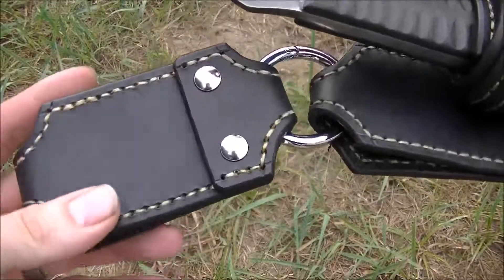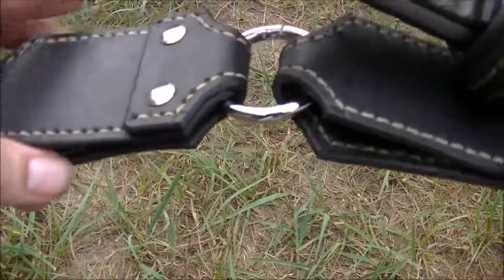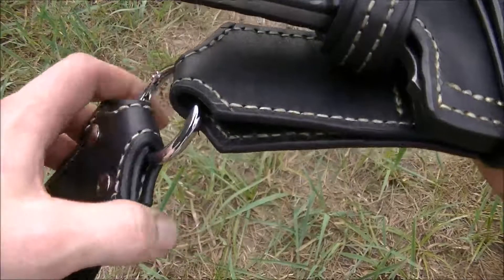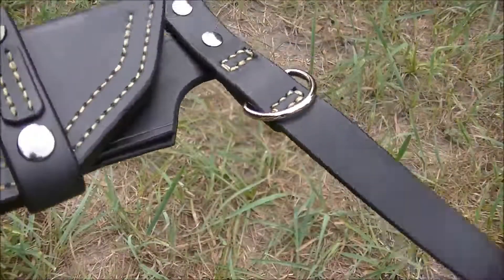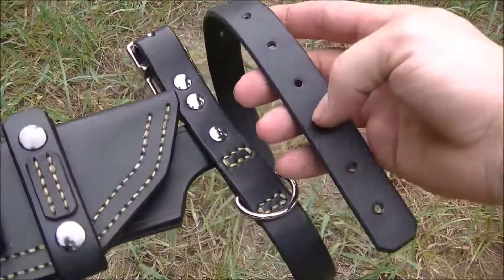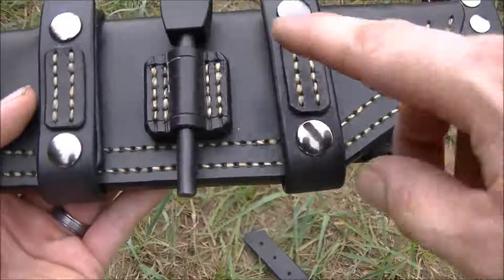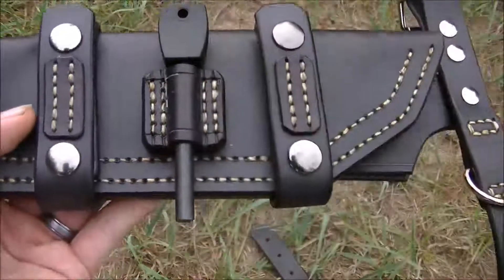I gave this thing a nice thick removable dangler. I did not put snaps on it. I'm not a real big fan of snaps on danglers because they can pop loose and you can lose your knife — that's the last thing I ever want from one of my sheaths. It removes here, and if you want to take it off you'll have to go through your belt. As for the fire steel loop — after I put it on I kind of wish I'd done something different, but it still works and it still looks good.